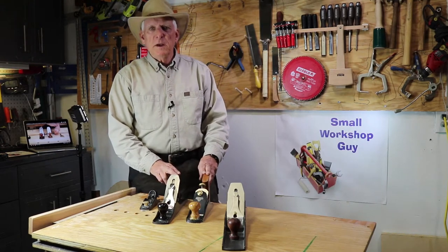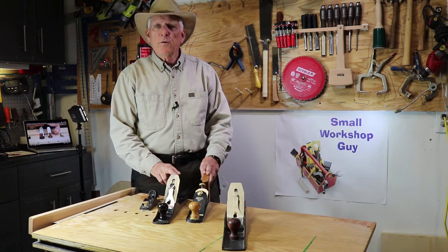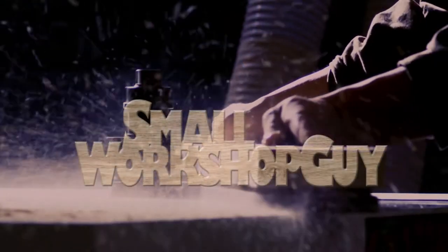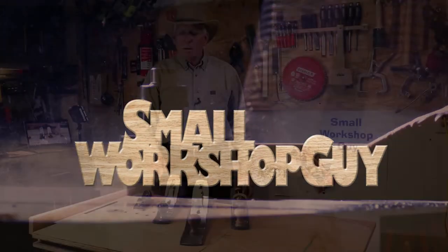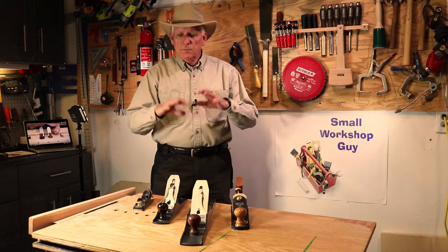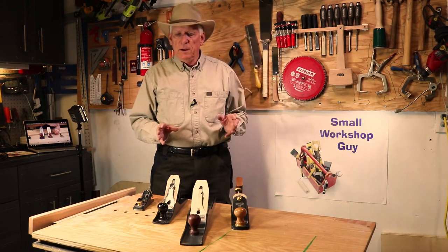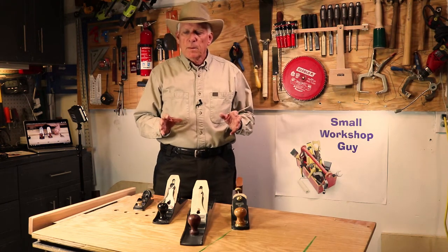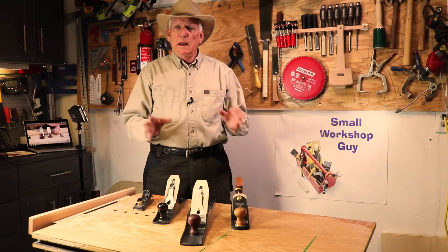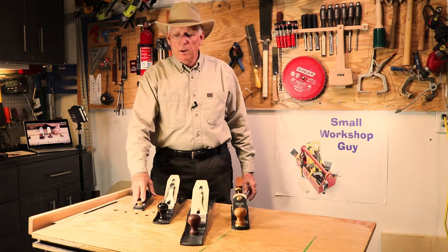This is an introduction to bench planes by the Small Workshop Guy, one of our three-minute overview series. Hola woodworkers, Paul Carlson here. As we said in the introduction, we're going to talk about planes today — basically for beginners, very high level, not a lot of detail, but we obviously link you to more detailed presentations. So look for those links down below.